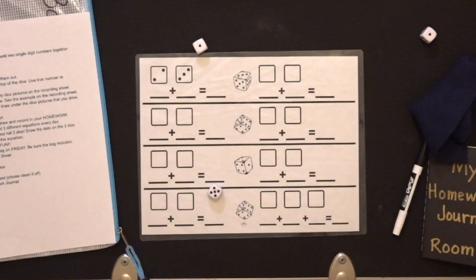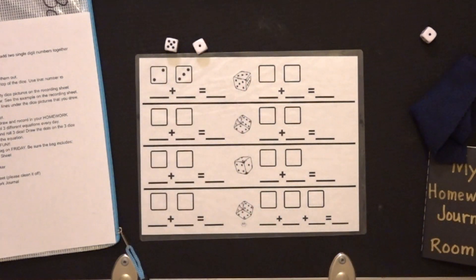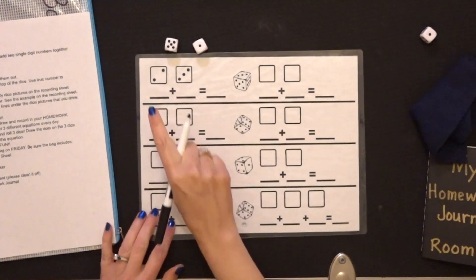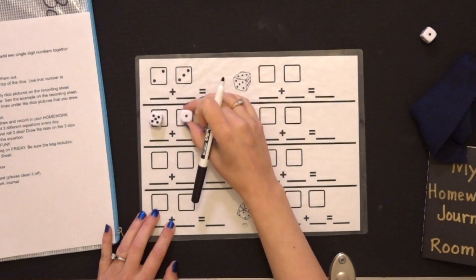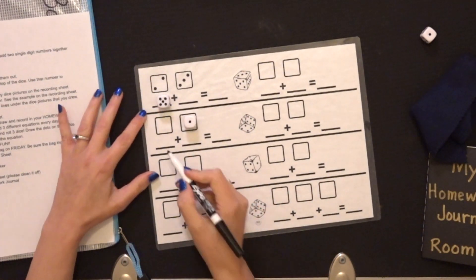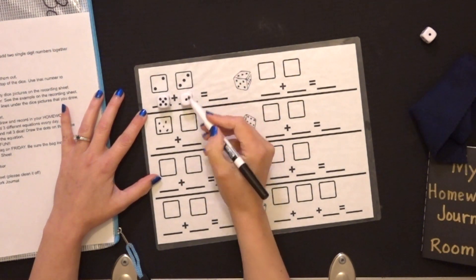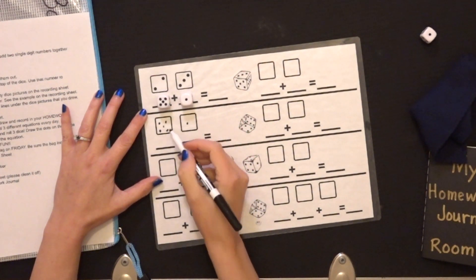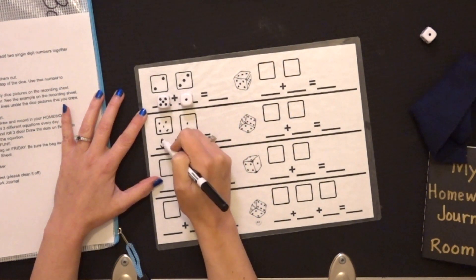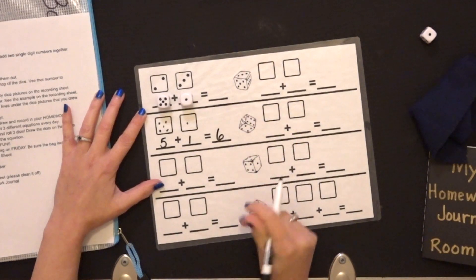So you're going to take your dice, you're going to shake them — shake it if you can, if you cannot shake it, then do the best you can and spill them out. You're going to look at the number on the top. As you can see, you can put those numbers here — they fit right into your little squares. I'm going to record: one, two, three, four — that was five. And I'm going to record this one. That's five, I'm going to put the number five on the line. That was one. So five plus one more is the sum of six.